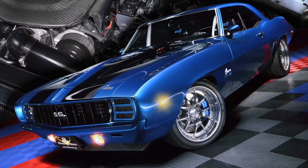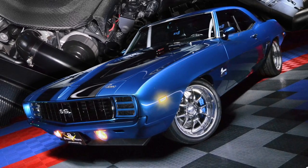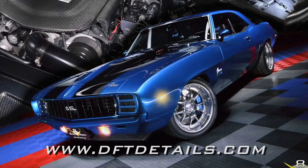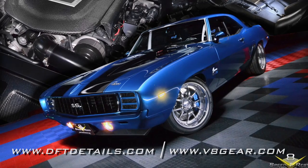After the DFT treatment, the ZR9 looked as slick as glass. You can learn more about DFT products on their website at dftdetails.com, and their products are available at v8gear.com.